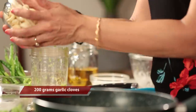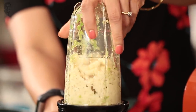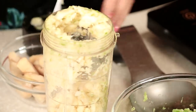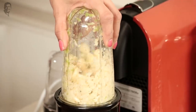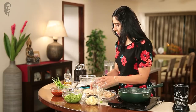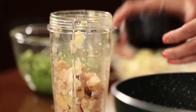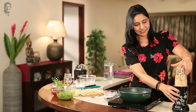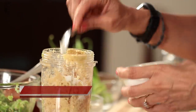Now for the rest of the ingredients — Adrak and Lehsan, that is ginger and garlic. We will add some salt to this. For a pickle you need salt. About 200 grams of ginger and 200 grams of garlic, and half a kg of green chilies. Cut everything into pieces and add some salt.